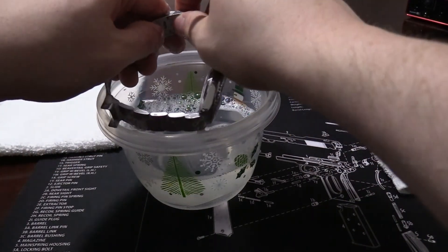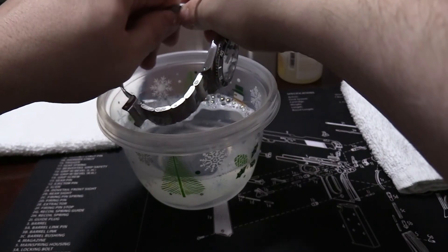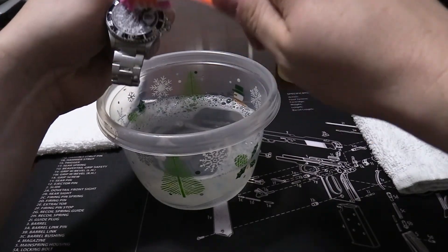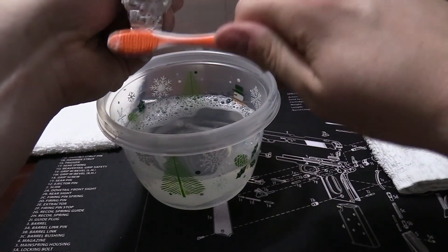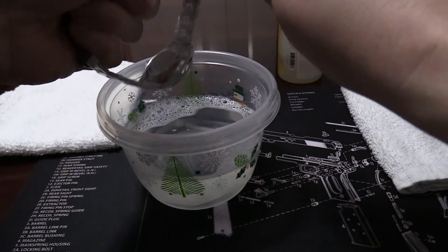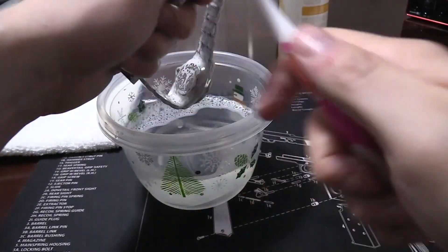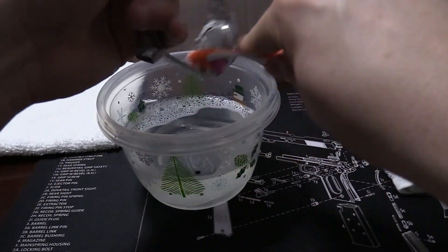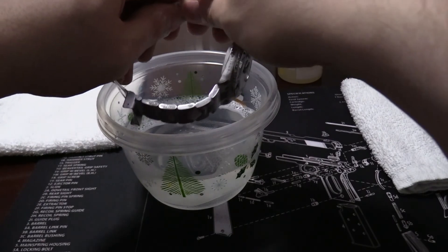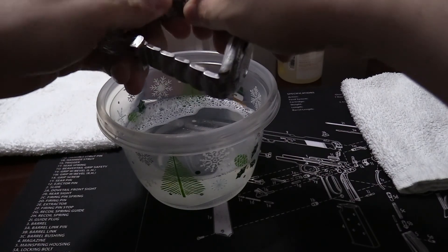The sweat and oil from your body can cause the watch to get dirty, so it's a good idea to clean it whenever you feel it's necessary. I don't clean mine at a certain interval, but if I see that it's dirty — a lot of times you'll take it off, look at your wrist, and there are black marks there. That's a pretty good indication that your watch may be a little bit dirty and you might want to think about giving it a scrub down.